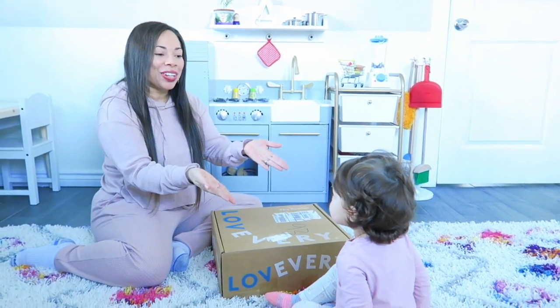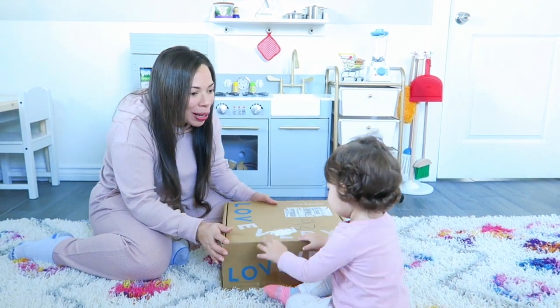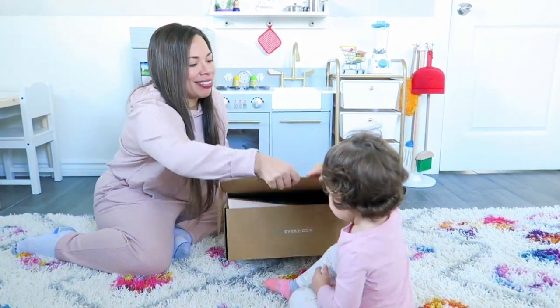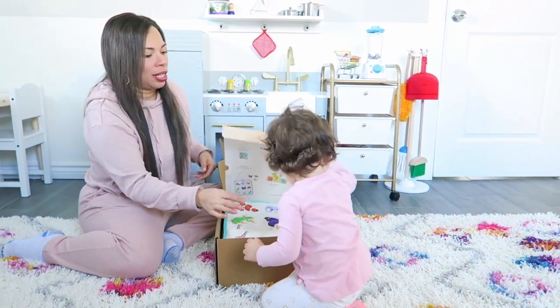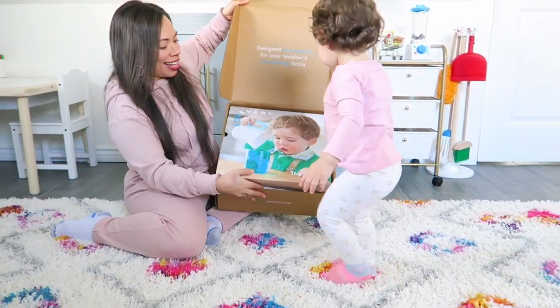I've got my daughter here and she's going to help me unbox her kit. Are you ready to open it? Here we go. What's in here? So as you guys can see, it comes like this, and then we open it up.